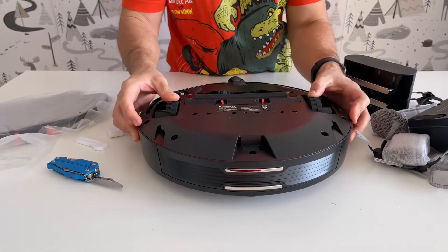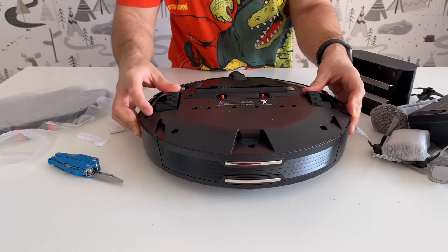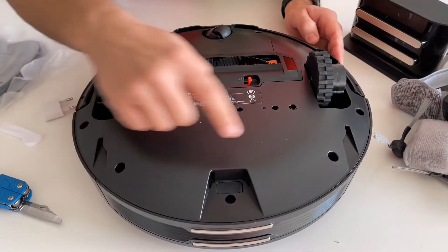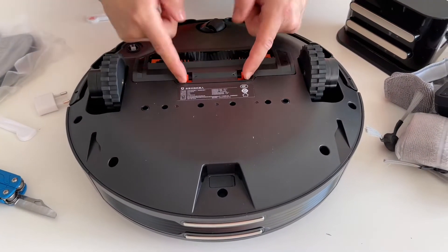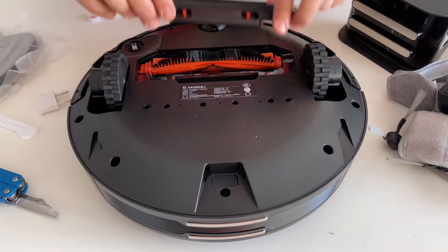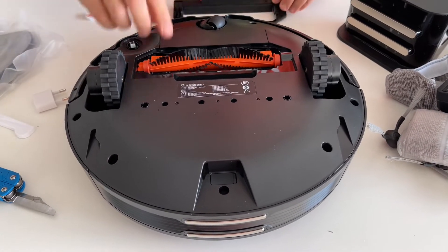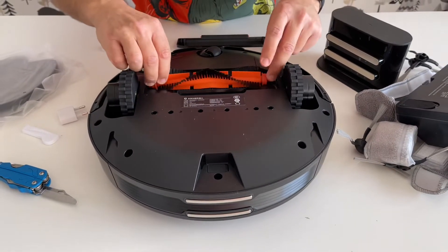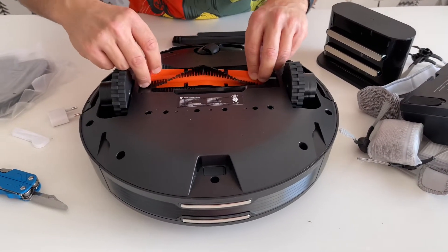Let's see — we have these little wheels and all the sensors on this one. To get the brush out — I actually have another vacuum which is an iRobot, so let's compare.